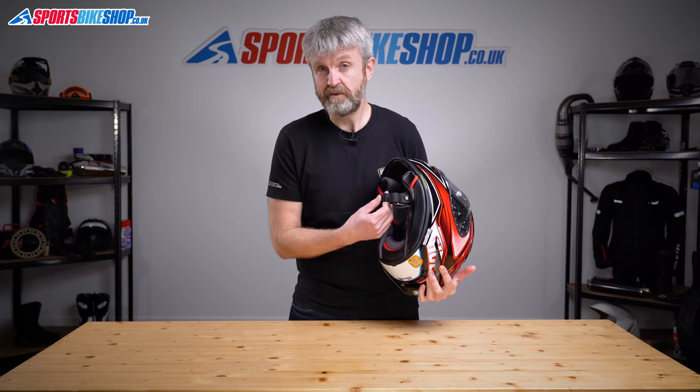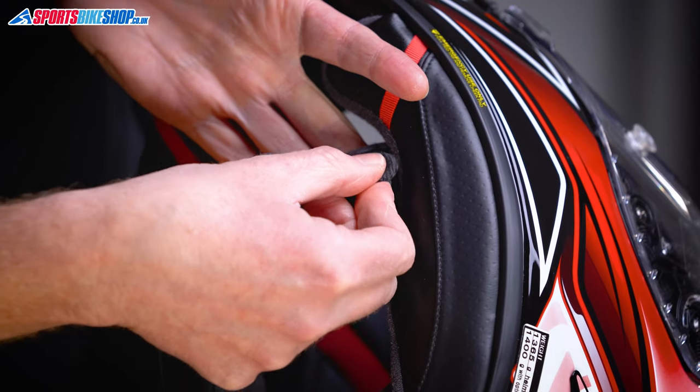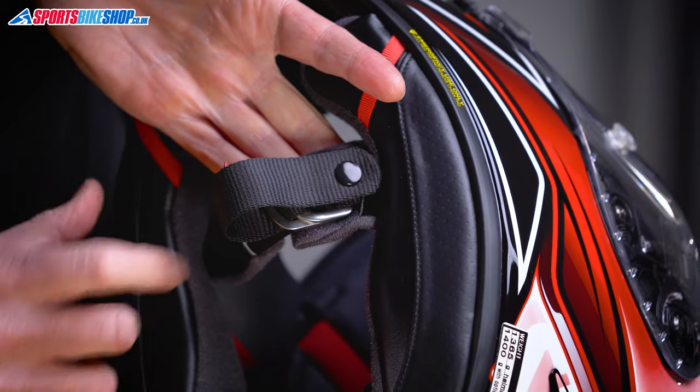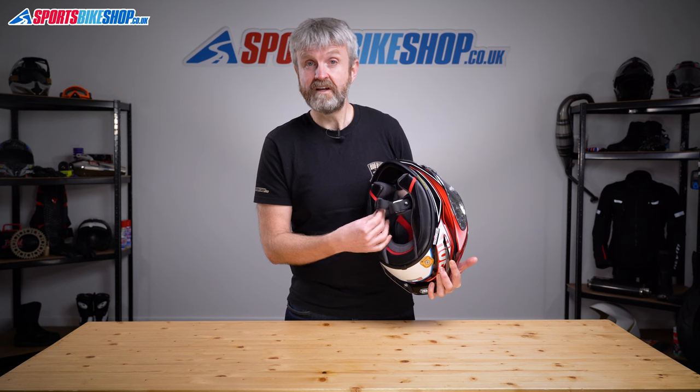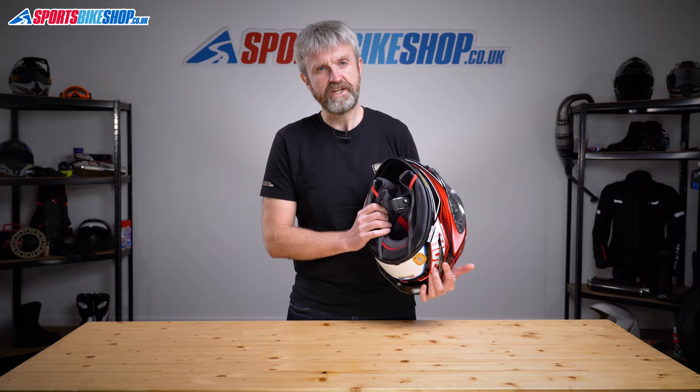The final but crucial detail with the interior is the strap fastener — it's a D-ring setup as you'd expect from a race helmet. The covers that stop the strap rubbing against your skin are removable so they can be taken out for washing.